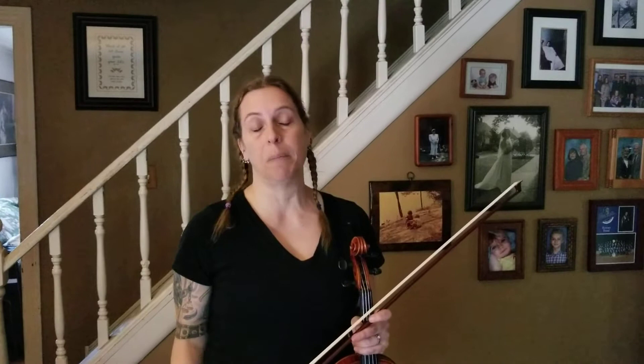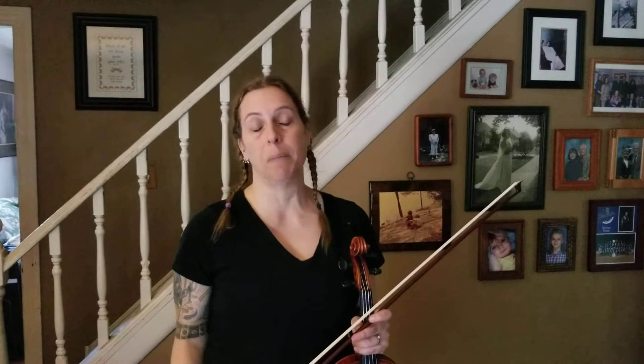Hi everyone. I'm going to play Mari's Wedding in the key of G, one sharp, F sharp. I'm going to play it through a couple of times. Every fiddle tune has two melody parts, an A part and a B part. I will repeat the A part twice and go into the B part. I'm going to do a slow version of Mari's Wedding two times through, and then I'll do Mari's Wedding at dance tempo two times through.